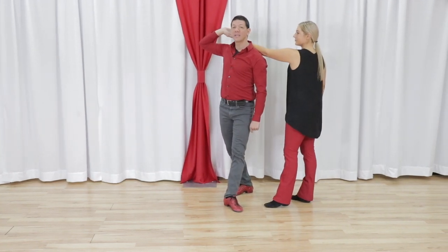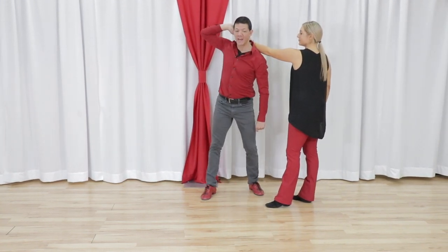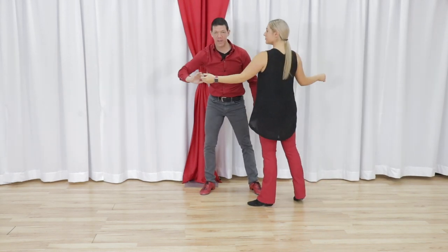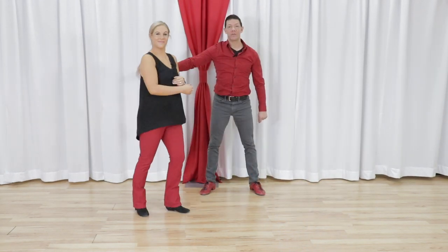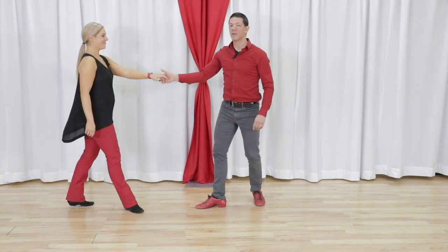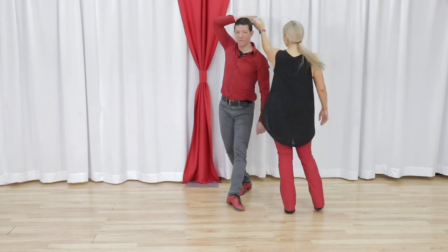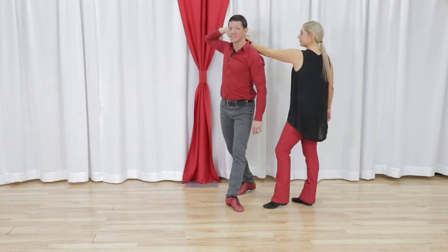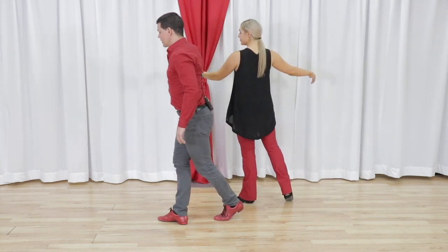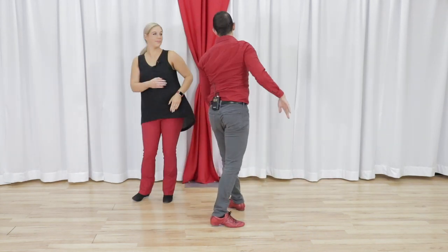From here, we are going to lead a rock and go. I need to lead this rock and go from Megan so she can spin down the slot. Let's look at that one more time from this side. We have one, two, three and four. Now as I go across for five and six, five and six to take Miss Megan down the slot and we free spin right there.